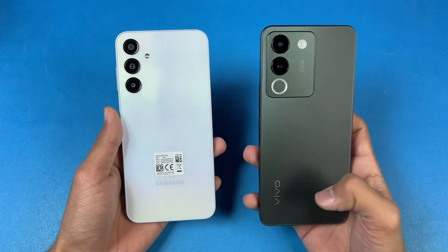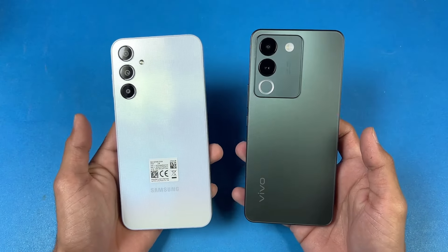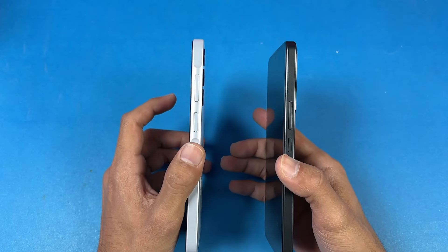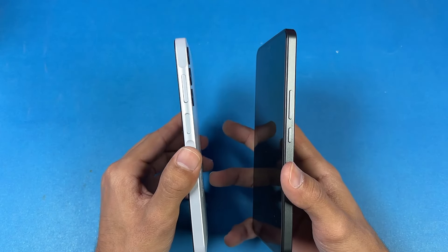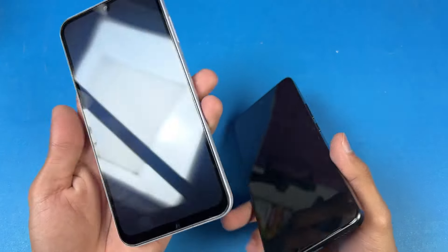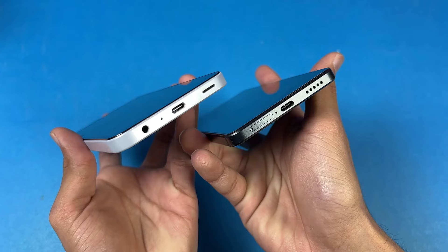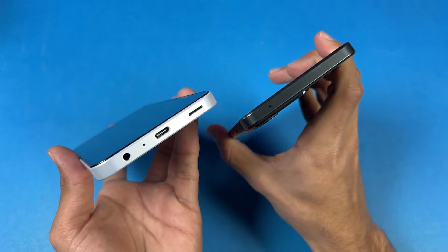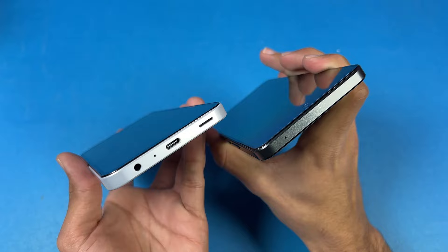The back on the Vivo is made up of glass, while on the Samsung we have a plastic back. Again on the back we have a matte finish on both phones, and the frame is made up of plastic. Vivo has an in-display fingerprint scanner, while Samsung has a fingerprint scanner inside the power button. On the bottom we have USB-C with a headphone jack on the Samsung A25, but the headphone jack is not available at all on the Vivo V29E.